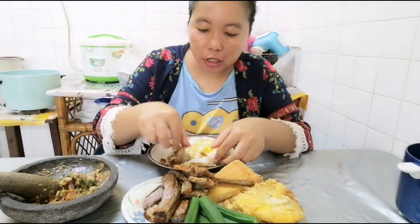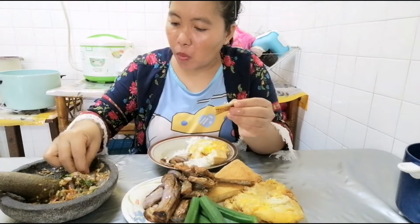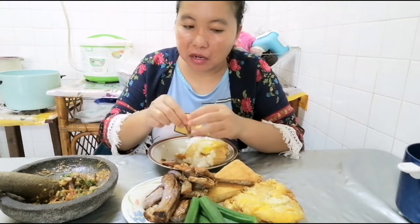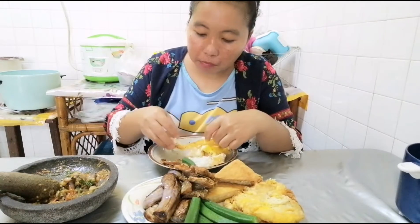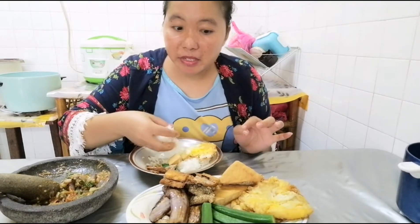The rice is asin — it is not asin, but it is nice, manis-manis gitu. Nasinya masih panas.